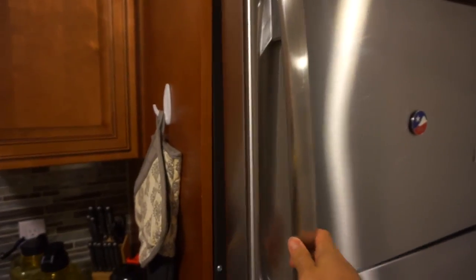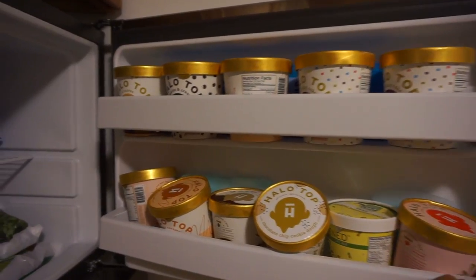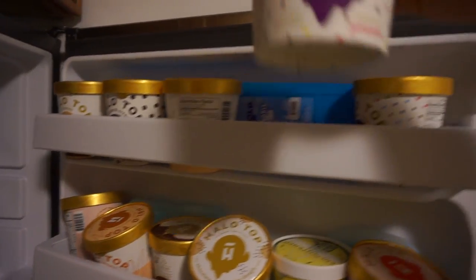Stay tuned for the rest of the video because I know you guys like to see me eat Halo Top. This is the only one we have left, and today we're going with birthday cake.